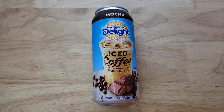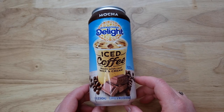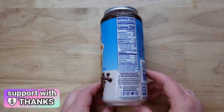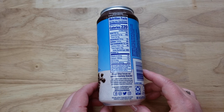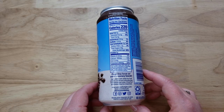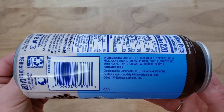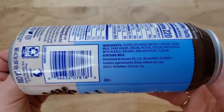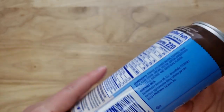This is the International Delight iced coffee made with real milk and cream, mocha flavor. International Delight has their cartons of iced coffee, but this is a can of iced coffee, which is fascinating. You always had Starbucks with their frappuccinos and their bottled offerings, and then you saw other companies getting into the game — for example, Hostess — and then all these other companies doing it.